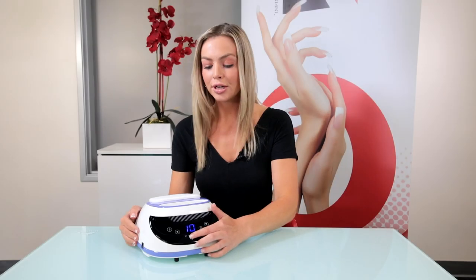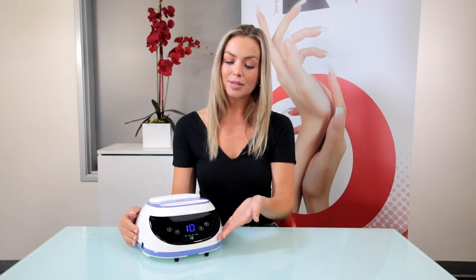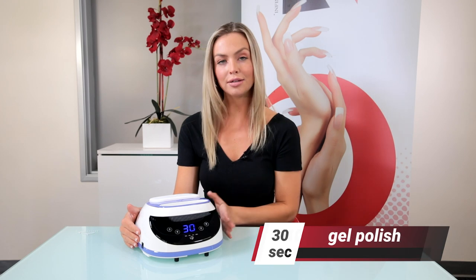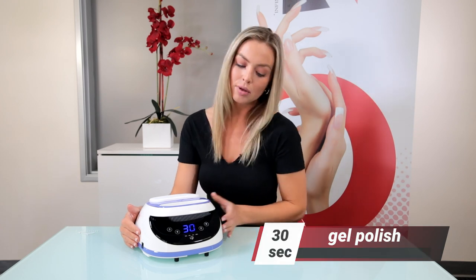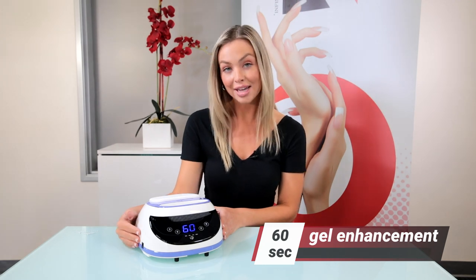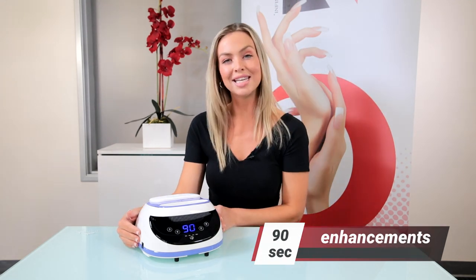Here we have the power button to turn the device on and off. We then have the four different cure times. We have the 10-second cure time with the flash cure. We then have the 30-second cure time with the gel polish. We also have the 60-second cure time with the gel polish and enhancements. And then lastly, the 90-second cure time with just the enhancements.